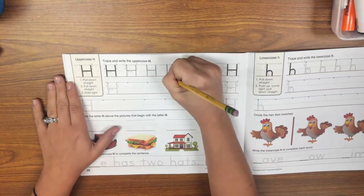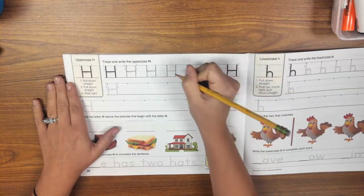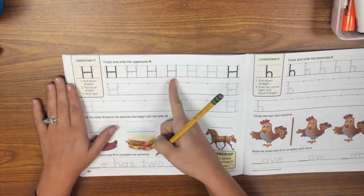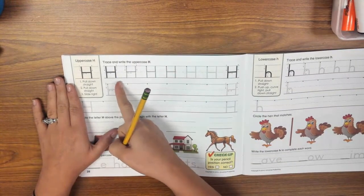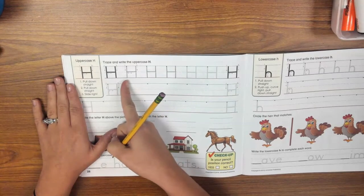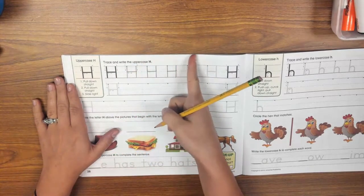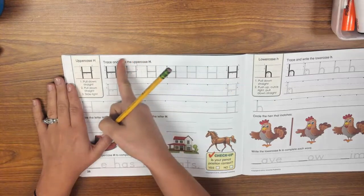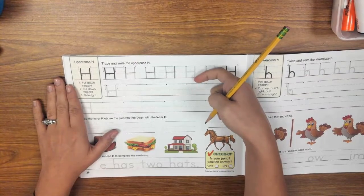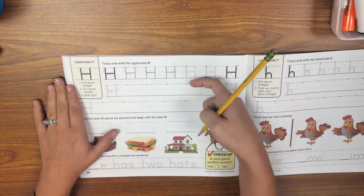Let's keep trying. Pull down straight. Lift. Pull down straight. Lift. Slide right. Notice that none of my lines are going down into the dirt — none of my lines are going below the red ground line, and none of my lines are going up above the skyline. We want to make sure that this is a tall letter, but it doesn't go above the line or below the lines.